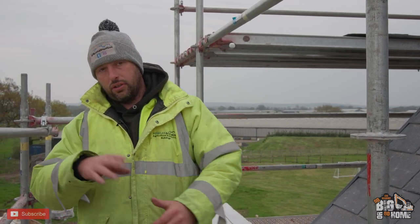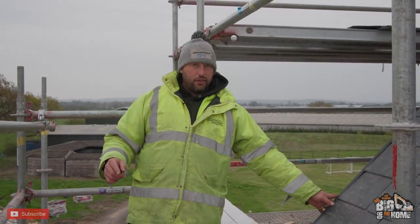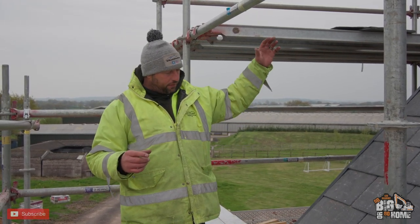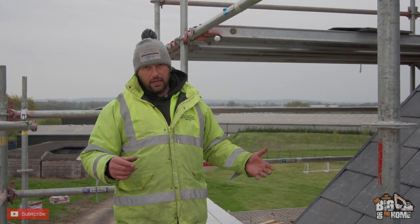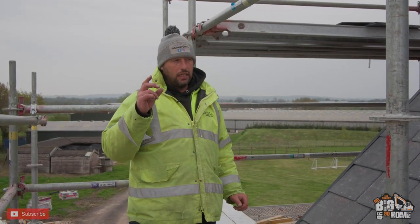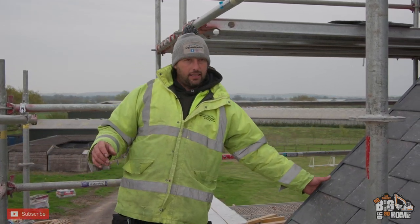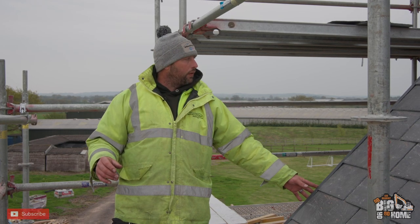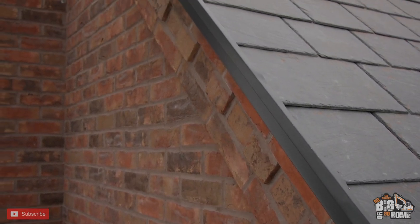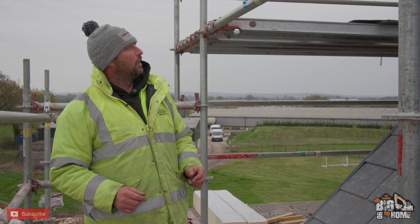On the gable ends we went for a dry verge system. A wet verge is where you sit your tiles or slate on a bed of mortar and point them all up all the way along — we haven't gone for that. I didn't want to see any cement on the sides, and I think these aluminium flashings we put on look quite smart, especially from the floor — a nice neat crisp edge with a contrasting colour to the corbel.